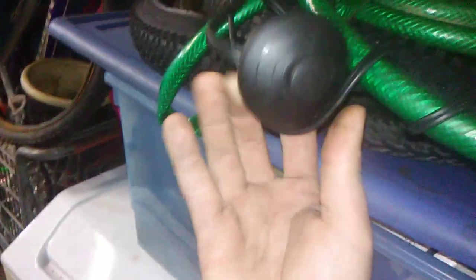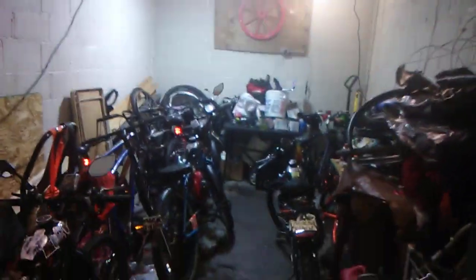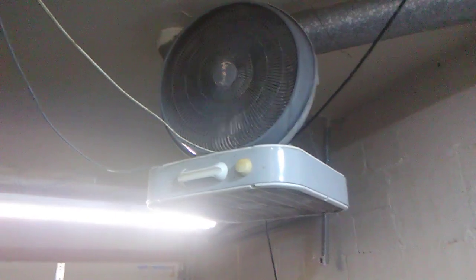Check this out. This switch used to be back there hanging — it's not there anymore, it's right here. Watch this. And then over here when I don't want the fans on, let me go like this, turn it back on.